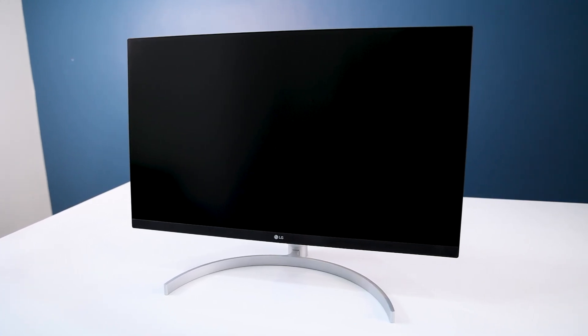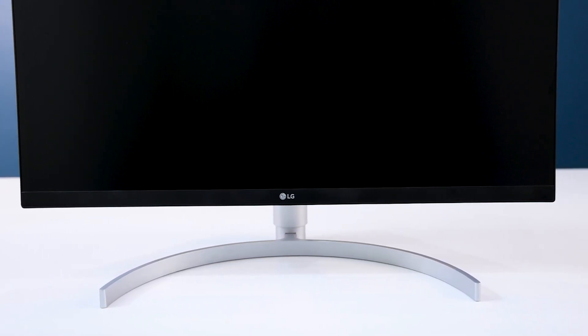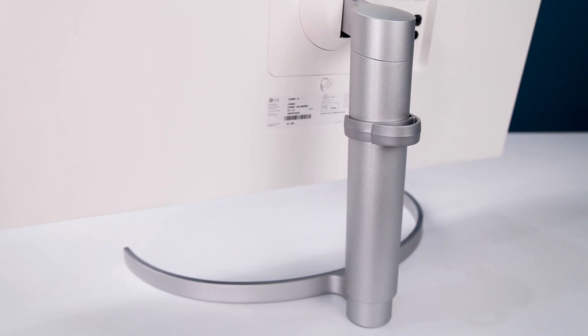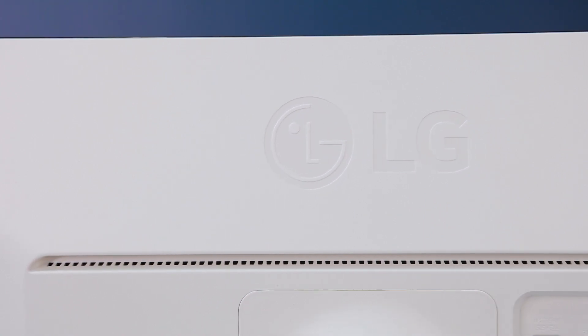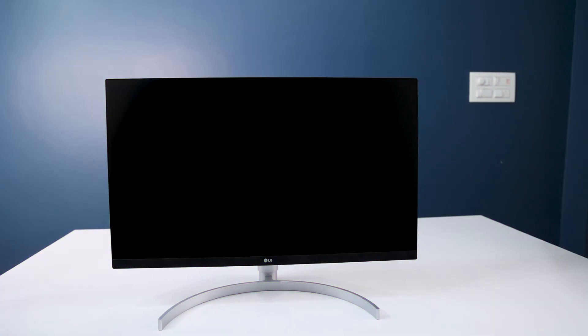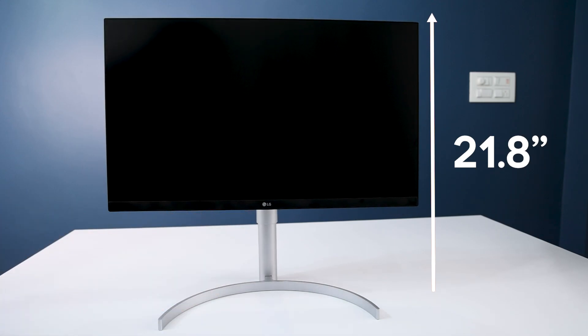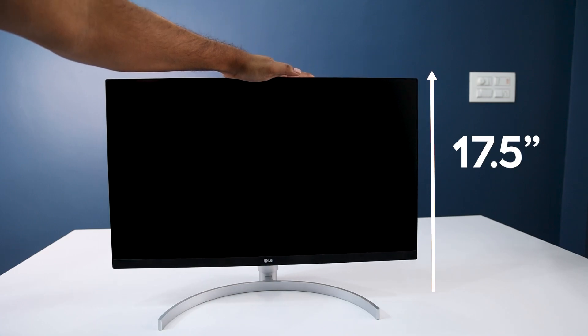Now our monitor is ready — you can connect it with PC, PlayStation, Xbox, anywhere you want. Jumping into the hardware specifications: I always like the design of LG monitors, especially the bezel-less edge. The stand base and the hydraulic stand also look great. The minimum height of this monitor is 17.5 inches and you can lift it up to 21.8 inches, so you can adjust the height according to your comfort.